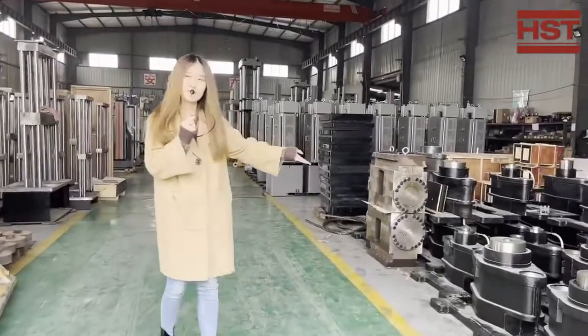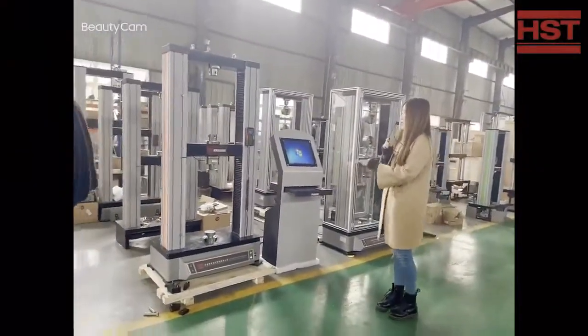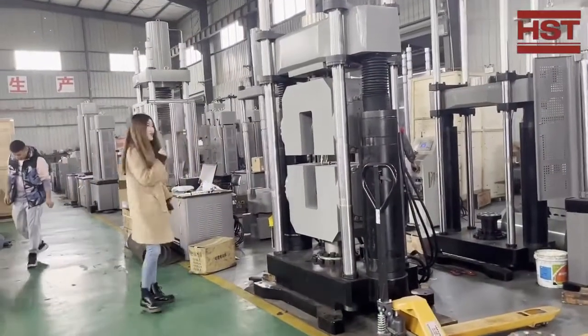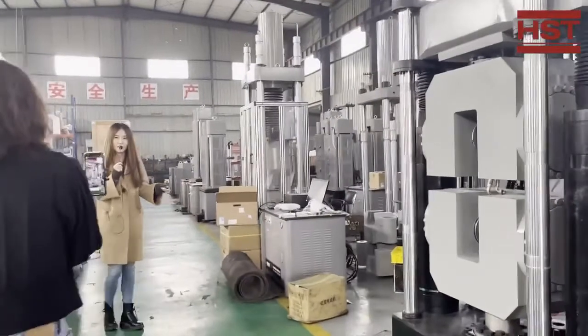This is all the accessories for the equipment, and this model is computer control service. Later on we will introduce each piece of equipment. You can see all our technical team is working on the project right now.